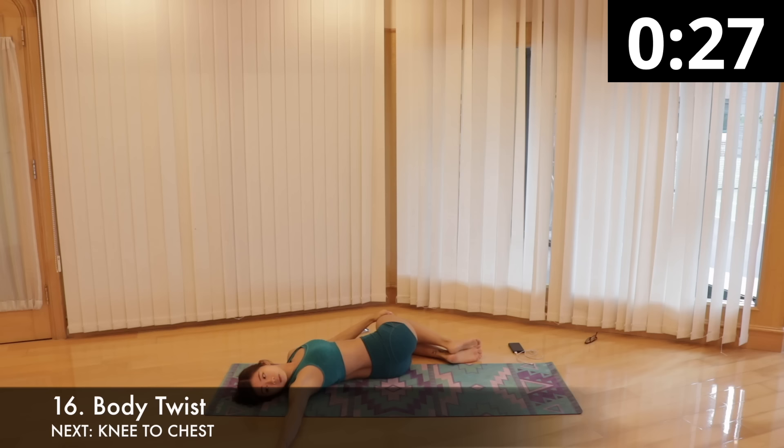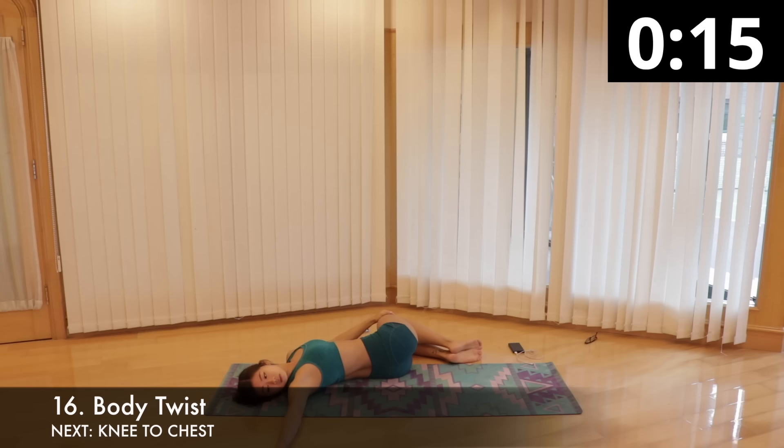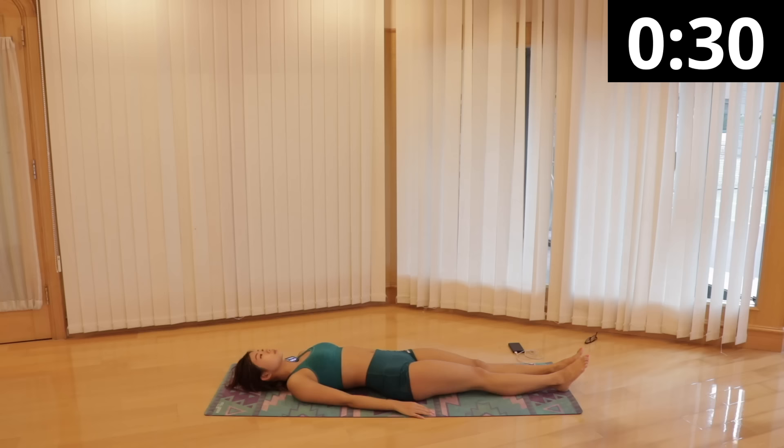Next is body twist to stretch out the spine, glutes and lower back. Lie on your back, stretch your right arm out to the side at shoulder height, palm down. Both shoulders should remain on the mat throughout the stretch. Bend both knees, take a deep breath in, exhale as you lower your legs to the left side while your head looks to the right where your right arm is extended. Continue to breathe slowly and deeply, exhaling as you relax your lower back and extend your stretch. Switch sides after 15 seconds.